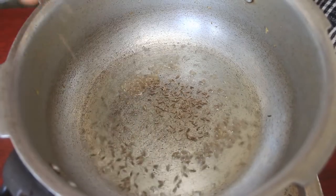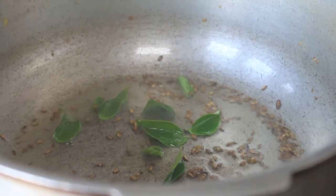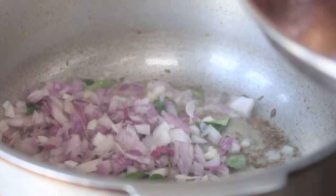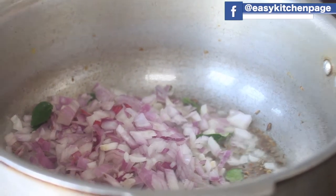We will add a little bit of oil. When you are working in the office, you will make it very easy to eat. We will add a little more into this dish.